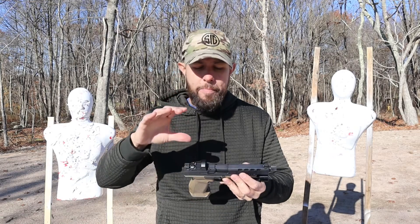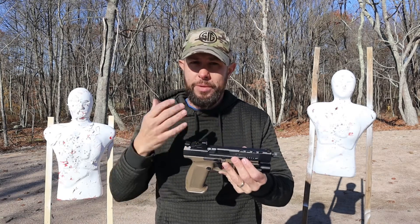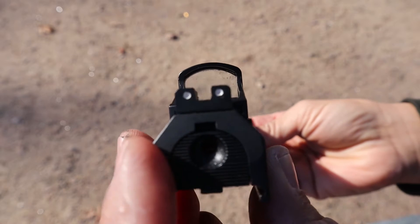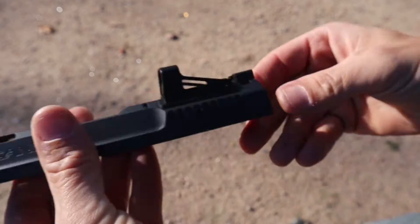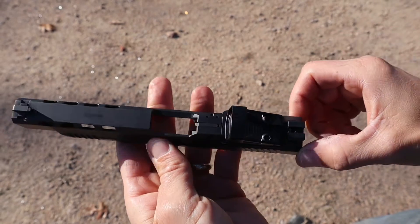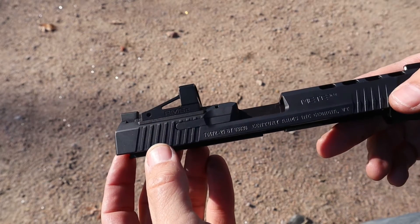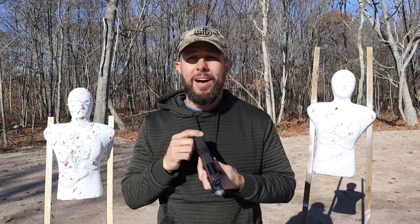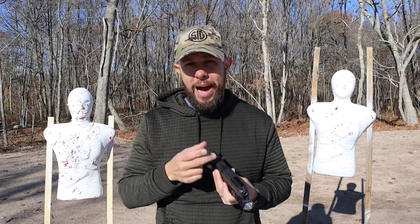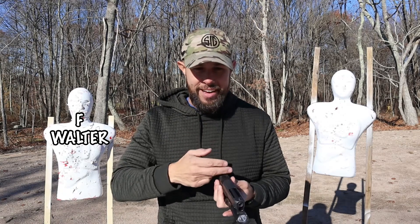For the optic system: the older Caniks could take a full-size optic but you lost the rear sight. The new Canik Mete series keeps the rear sight, which is great, but it only accepts really small micro-compact optics like the Holosun 507K, Shield RMSC, or RMRCC. I'd prefer a bigger window — it's easier to shoot and pick up the dot, especially on a competition or range-type gun. The Glock Gen 5 MOS takes full-size optics — whatever plate you want for whatever optic: RMR, Holosun, any full-size optic. I've got to give a definite advantage to the Glock here.